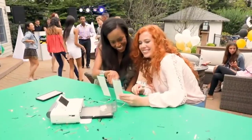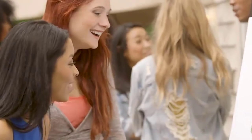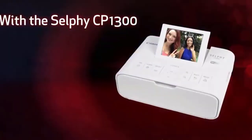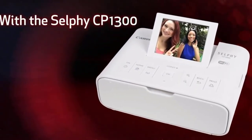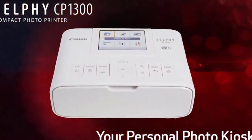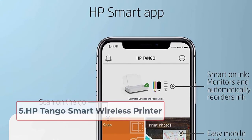Three significant things make this unique. First is the battery backup — we got almost three hours of consistent backup, making it a perfect party companion. Second is the party shuffle feature: five to six people can simultaneously share their pictures to make an instant collage. The third is the editing option — the 3.2-inch LCD screen lets you edit pictures directly on the printer.